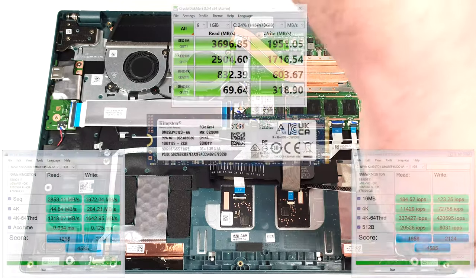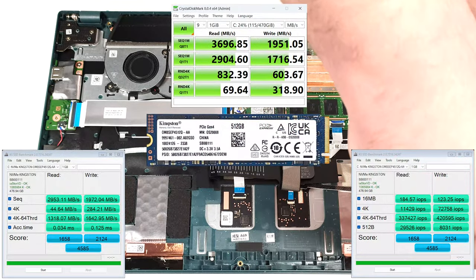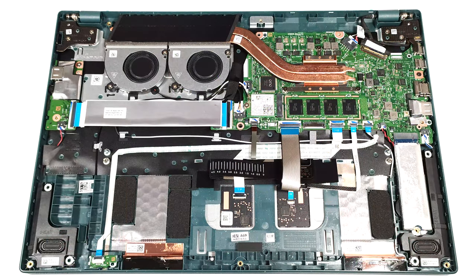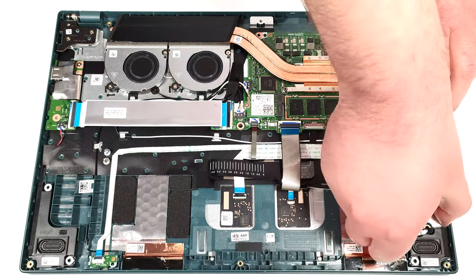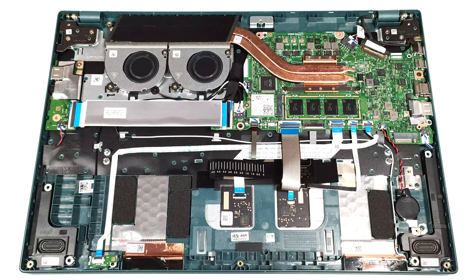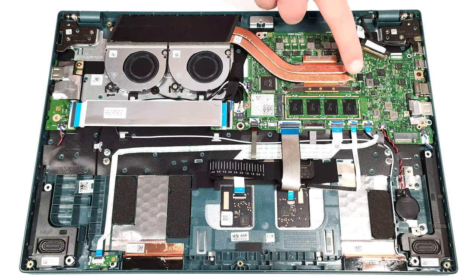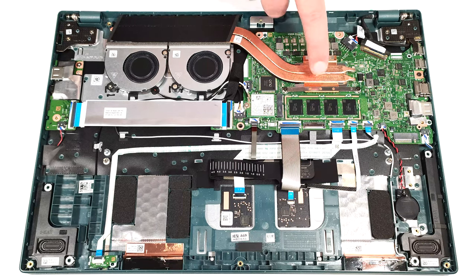The memory is soldered. The cooling seems decent — it comprises two small fans, a pair of heat pipes, one long top-mounted heat sink, and a heat spreader.